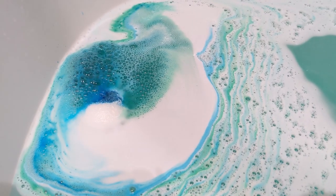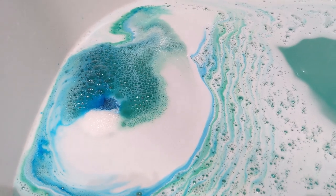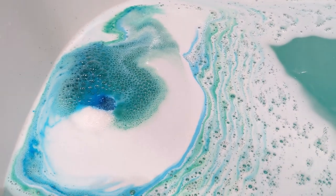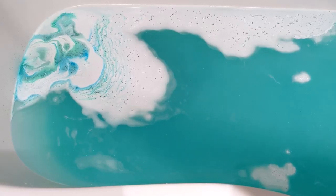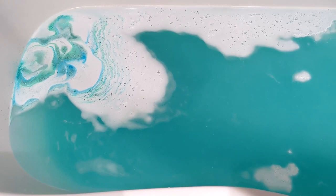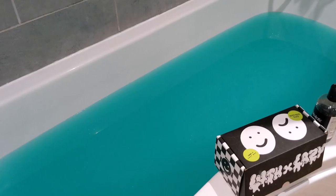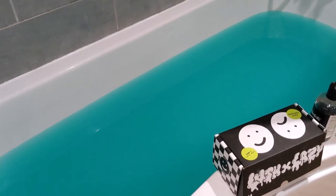It's very similar to the sad face but I like the colours anyway so I'm quite happy. It's finished fizzing now, it's been going for about six minutes, and the colour of the water is sort of like a jade green and there is a lot of shimmer in there, so I will have the bath and I will report back to you.